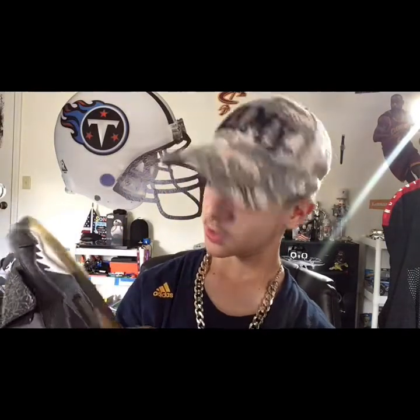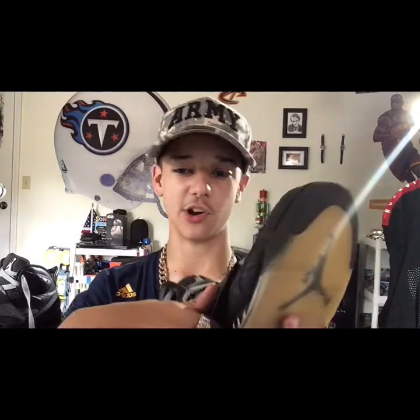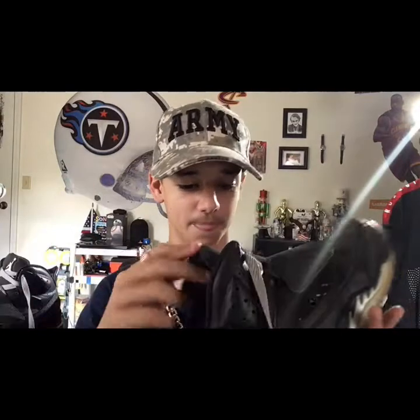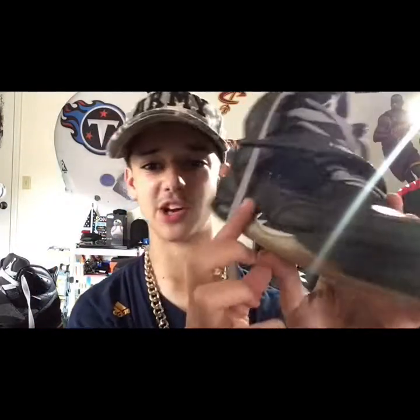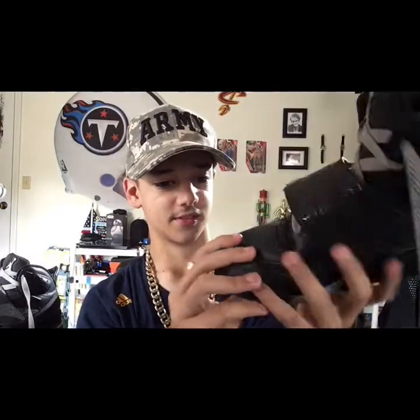It says Jordan right there — these are definitely nice shoes. It has velcro on it too to make it a little tighter, and then the shoelaces of course. I like this part too — look at that design, it looks pretty cool. And I love the design right here too — like the gray coloring.